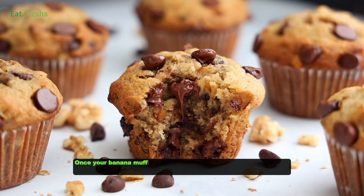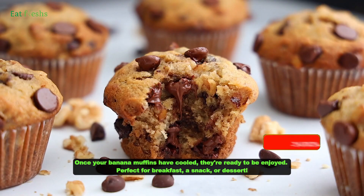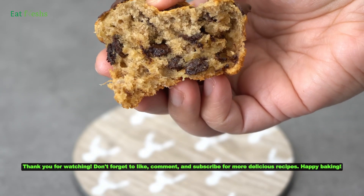Once your banana muffins have cooled, they're ready to be enjoyed — perfect for breakfast, a snack, or dessert. Thank you for watching. Don't forget to like, comment, and subscribe for more delicious recipes. Happy baking!